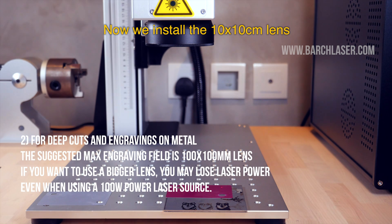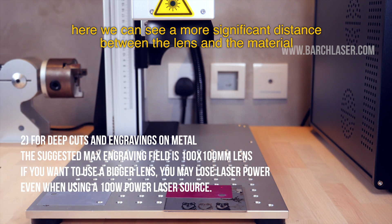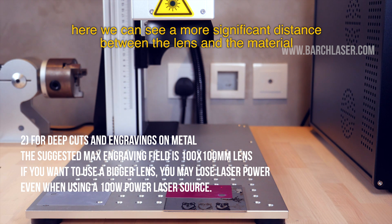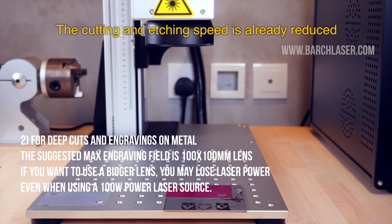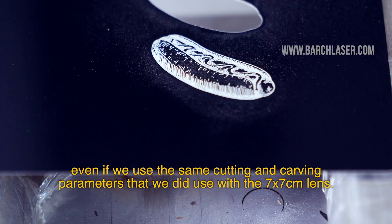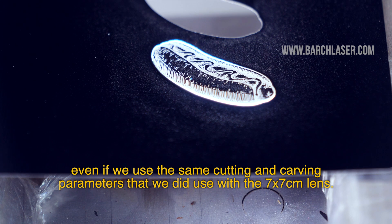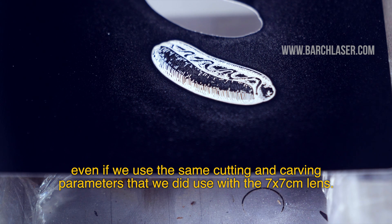Now we install a 10x10cm lens, and here we can see a more significant distance between the lens and the material. The cutting and etching speed is already reduced, even if we use the same cutting and carving parameters that we used with the 7x7cm lens.